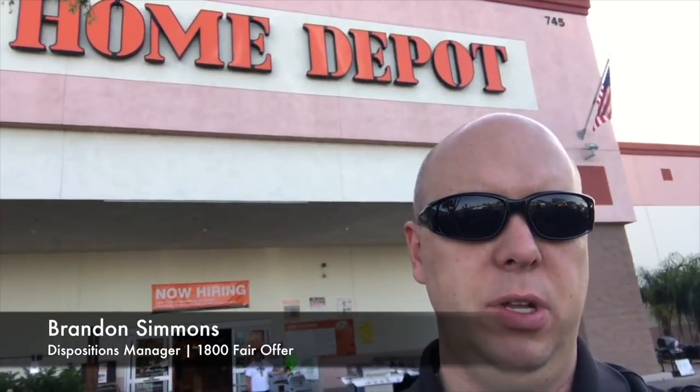I'm going to show you some of the best ways to put out bandit signs in Arizona. I'm right outside Home Depot and I'm going to look for a couple of items that you're going to need to make a really good bandit sign and put them out fast. Let's go inside and check it out.